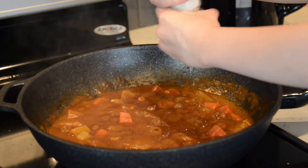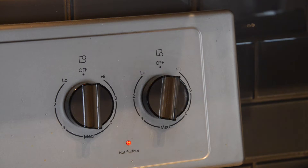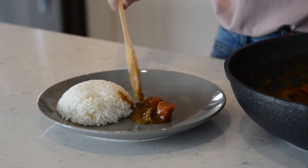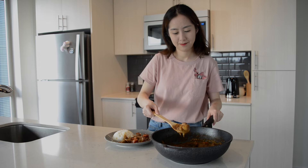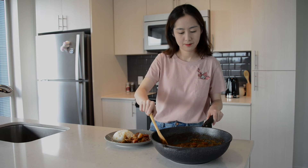You can add some salt or other seasonings according to your own taste. Now we turn off the heat and move the pan. Pour the curry beside the steamed white rice. Our dish is finished now. I hope this simple recipe can help you. Thanks for watching.